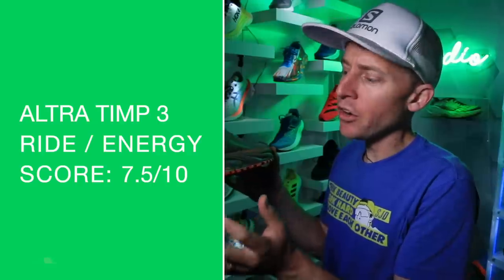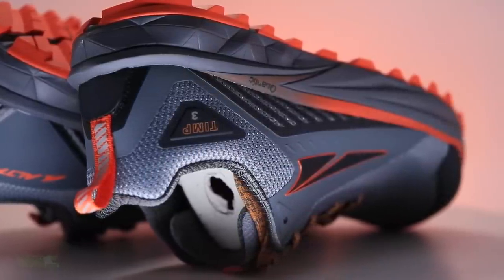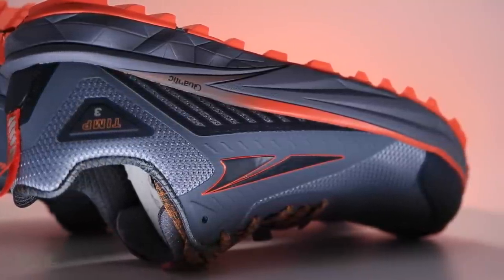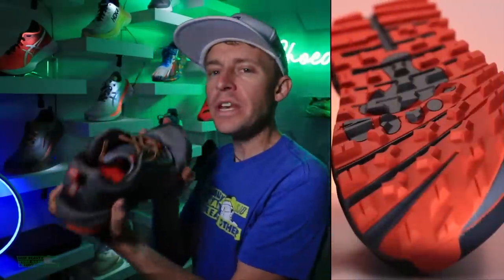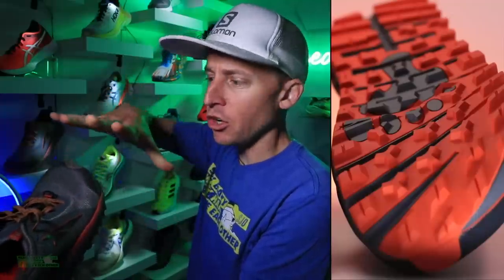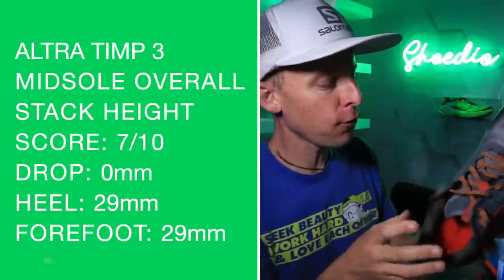Onto that midsole — standard score for the Ryden Energy, what they call their Quantic midsole material, spelled Q-U-A-N-T-I-C — it's an EVA-based midsole. Nothing crazy to write home about; it's just going to get the job done. It does have their Interflex technology — Ultra is all about creating shoes that flex and move with the natural movement of your foot, your metatarsals. Let's look at the overall score for the midsole.